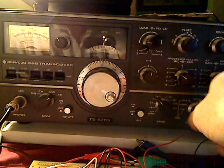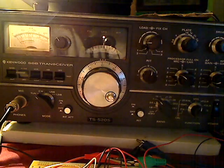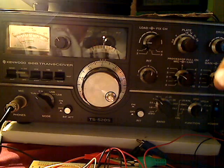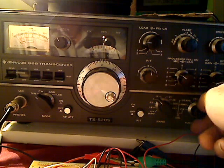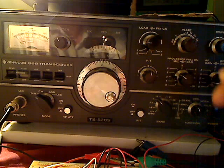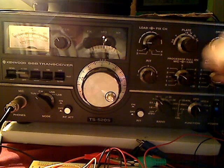As you can see, the first thing you want to do is go to the tune position. Also make sure you've got your antenna on a dummy load — it cuts down on a lot of the noise. Set your function switch to 25 kHz.